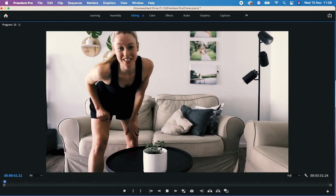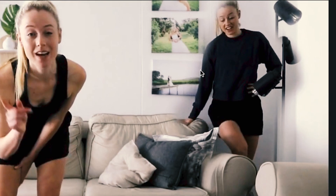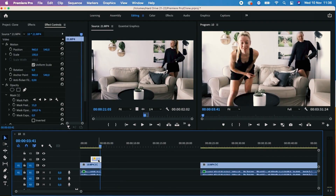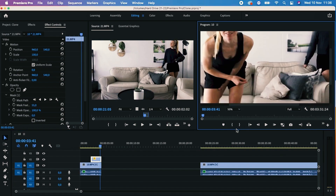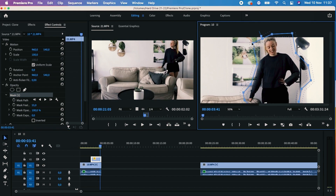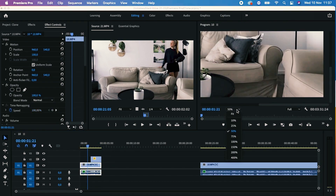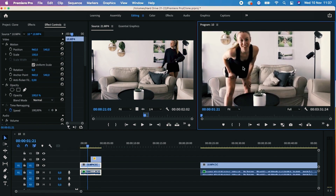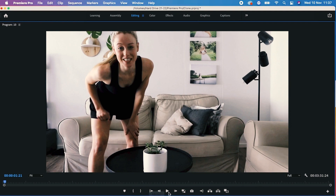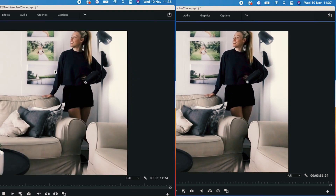Now I'll press the tilde key and check out my sequence. Just as I suspected, there were some serious ghost feels. I'm going to reselect my clip and zoom back in on my program monitor. I make sure that I select the mask in Effect Controls so that the blue mask path shows up again. I then select certain points on the mask path and pull them out to bring the body back into what felt like a vanishing part of my clone. If I reset the program monitor back to fit and hit the tilde key again, I can press play to see if there was an improvement — and that looks a lot better.